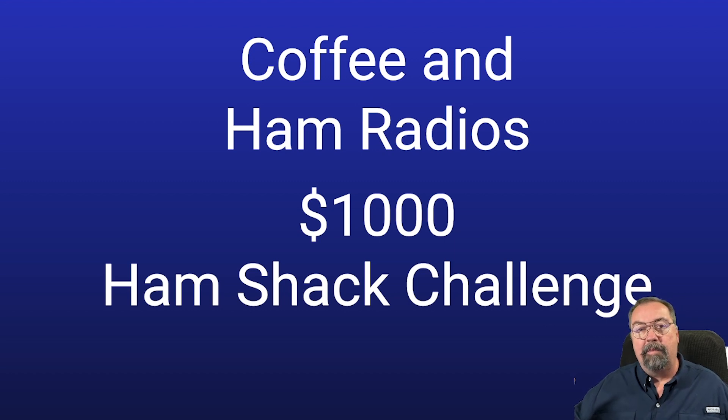I suspect I know one thing that T.O. probably has on there that I've got. Ape — who knows? Chuck is going to have a smoking antenna, you can bet your money on that. So let's take a look at my $1,000 ham shack challenge.